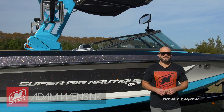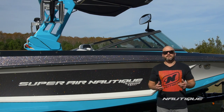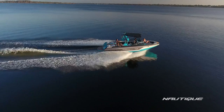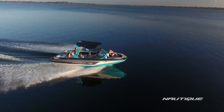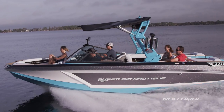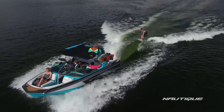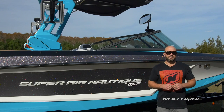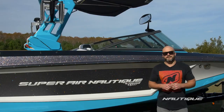Hey guys, my name is Adam Winsink, team athlete and account manager for Nautique Boat Company. Today I'm going to introduce you to the all-new 2017 Super Air Nautique GS22. There are so many families around the world that like to enjoy every part of the water sports lifestyle, whether it be slalom skiing, wakeboarding, and wakesurfing. We're expanding on the new idea of the ultimate in versatility without compromise — the all-new GS22. Let's go check it out.